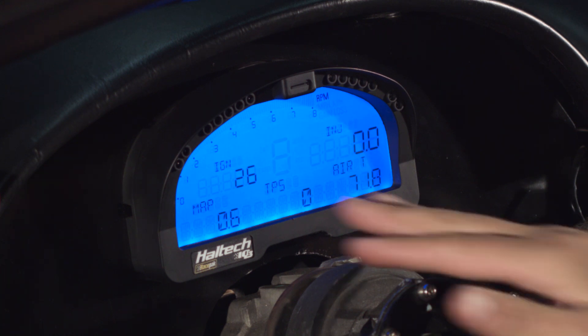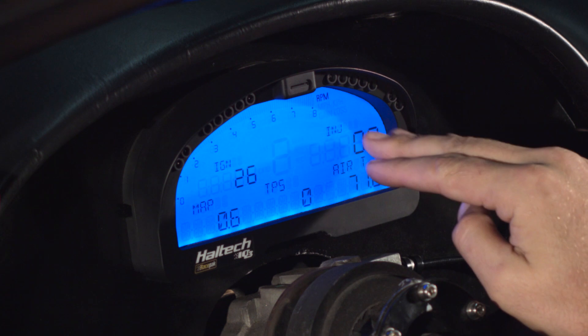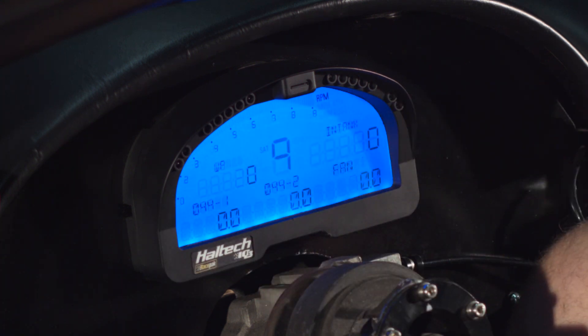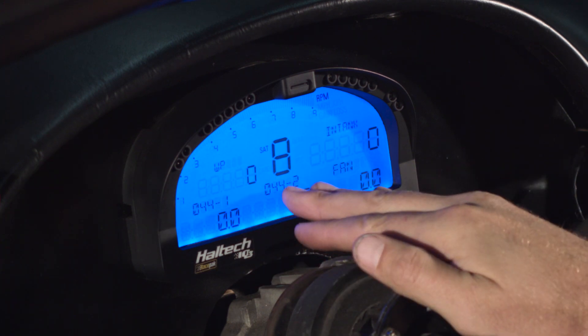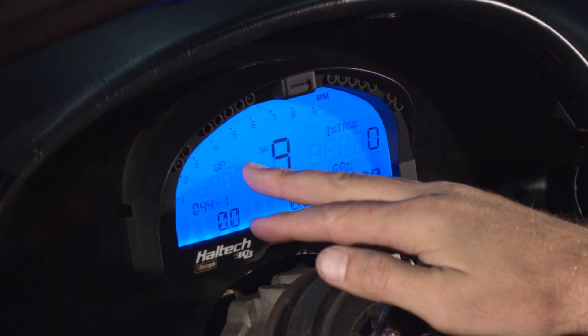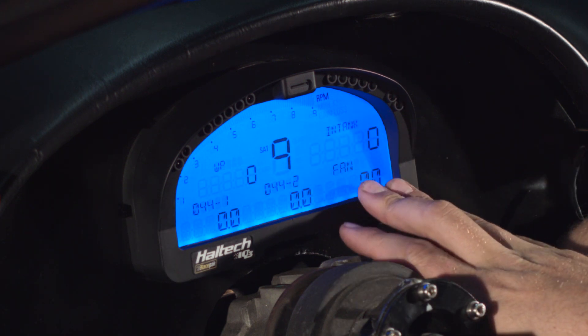The next page has our manifold pressure, throttle position, inlet air temperature, injector duty cycle, ignition angle, and RPM. The last page has fuel pressure from our Bosch 044 number one and Bosch 044 number two fuel pumps, water pressure, fuel level, vehicle speed, and the fan duty cycle.